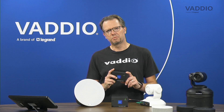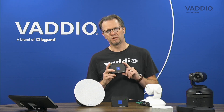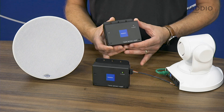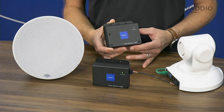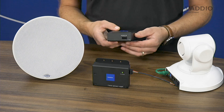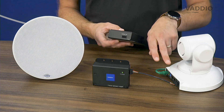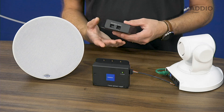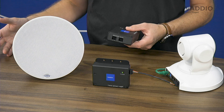One product I specifically want to highlight today is our new Twin Monoamp amplifier, which is a perfect companion for ConferenceSHOT AV. Twin Monoamp is a compact amplifier with dual 15-watt amplifiers inside. It can be easily connected to the ConferenceSHOT AV using the same connector that's on the back of the camera, and on the other side there are two separate speaker outputs which you can connect to any speaker you want.